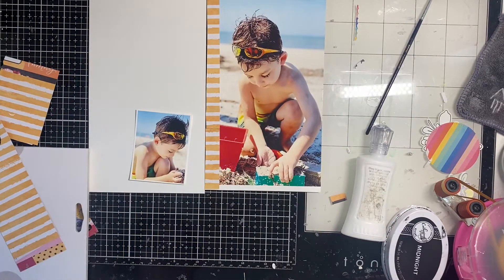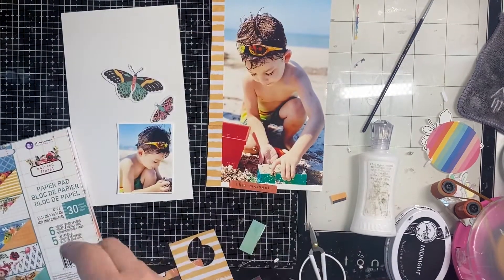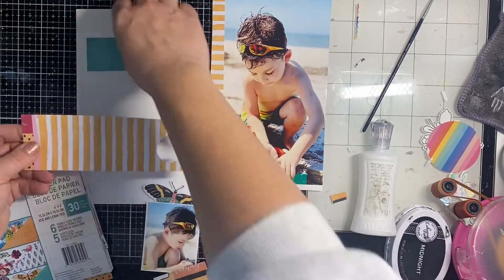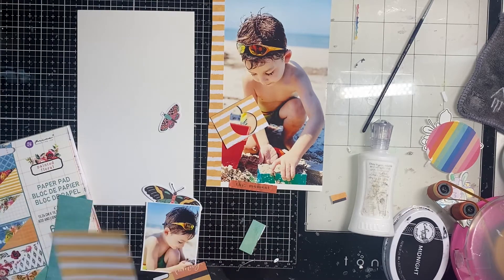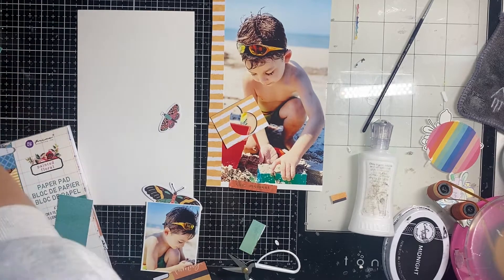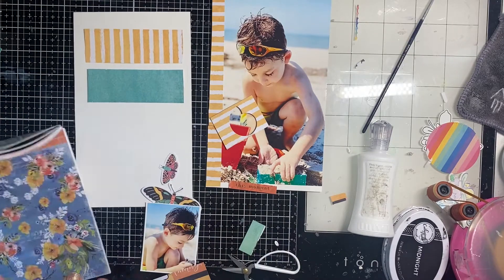I don't think that's gonna happen, but just plowing through and working on them. I pulled a couple of beautiful butterflies out of the ephemera pack, and then I'm doing three rectangles of pattern paper — the turquoise paper, then the same orange and white stripe I used on the right side, and then the other side of that stripe is this really gorgeous floral.